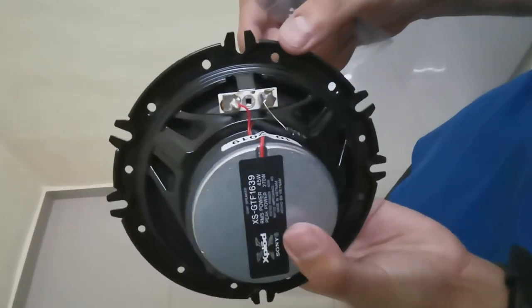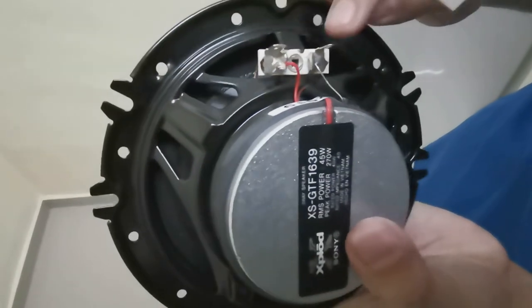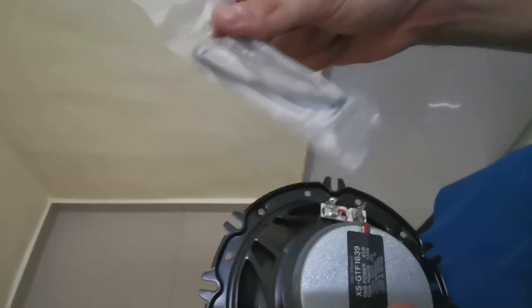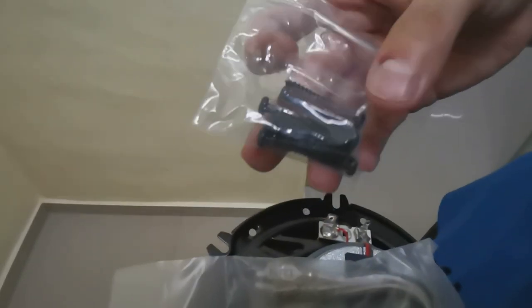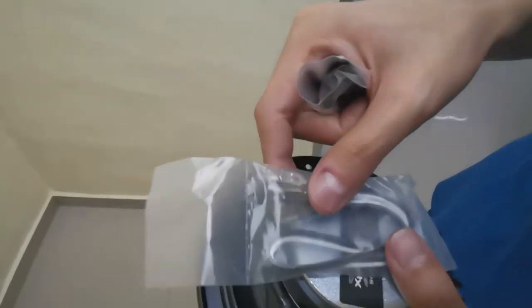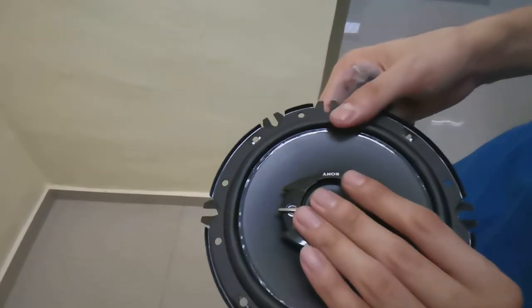As you can see, this is the red wire and this is the black wire. Later on we'll be using these screws to connect this to here, and then connect the wires at the car. This is a screw that came with the box, but we're not going to use it since the screws from the product itself can be used on these speakers.